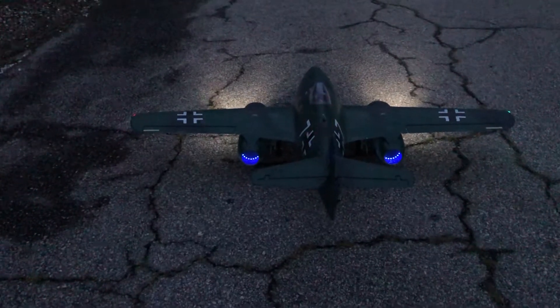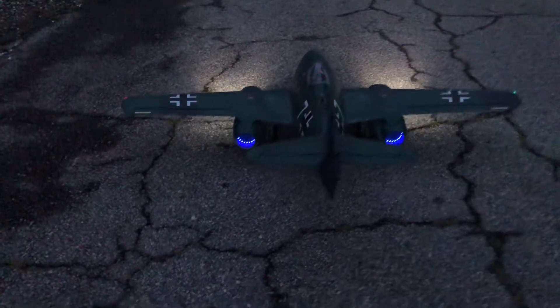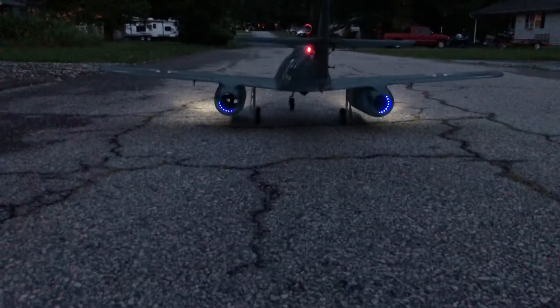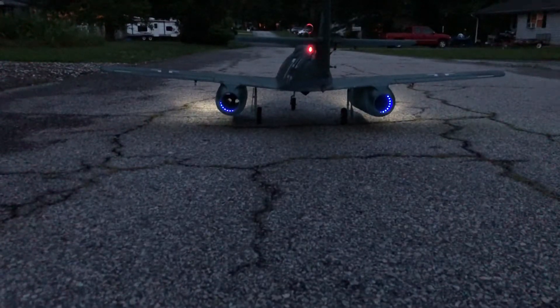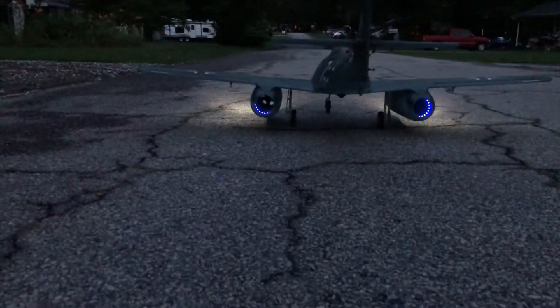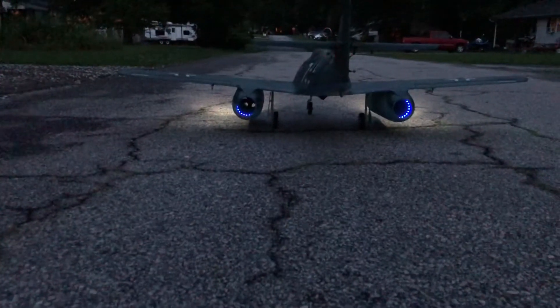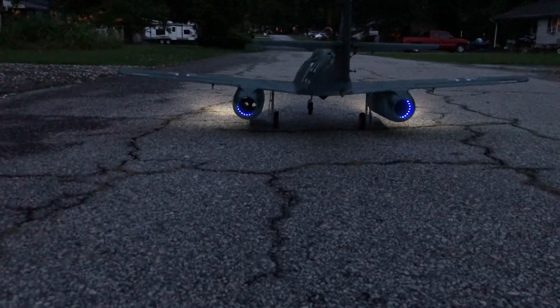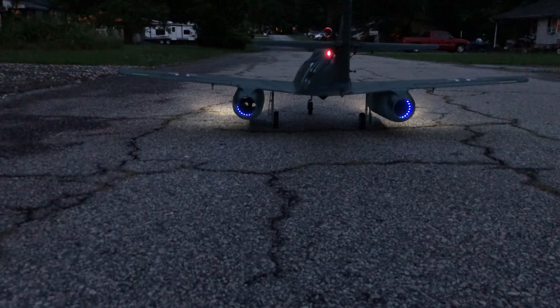That jet is way underpowered. So that's the reason I bought the 70mm 12-blade fan units to put on that MiG-29. I just never got the motor to start to do it with. So I'm going to put my footer on the camera here. It don't take much to get this thing moving so I'd like to be quick about it. Let me do a little taxi test here to make sure I'm straight.